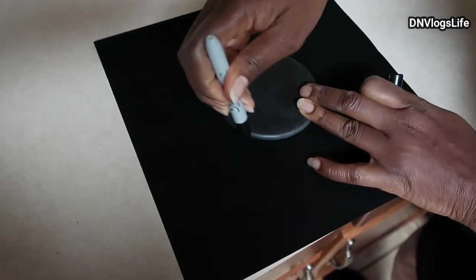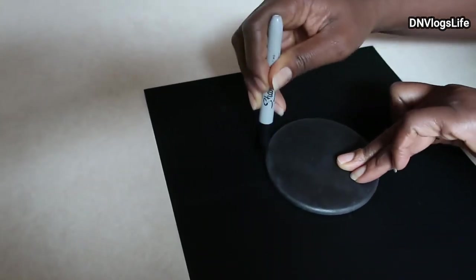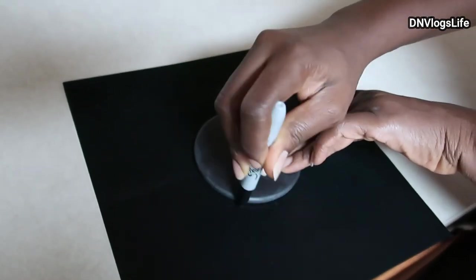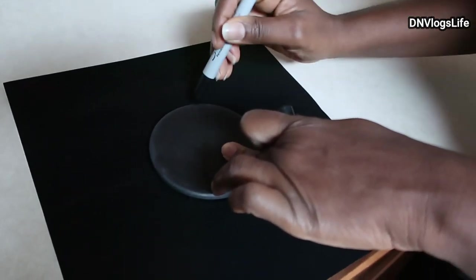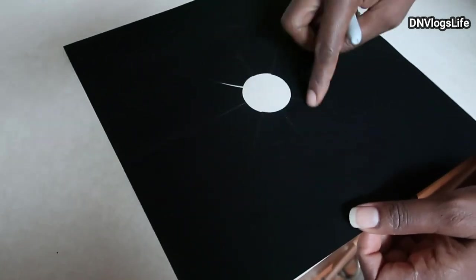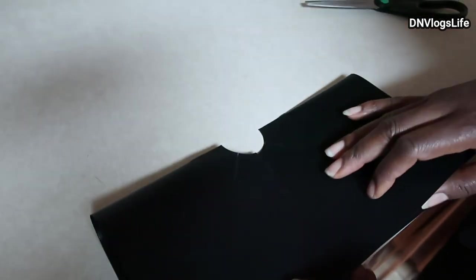So I'm going to take this and use my marker to kind of mark it so that I'll know how I'm going to cut it. You can kind of see the round mark. I'm just going to get my scissors and fold this like that.